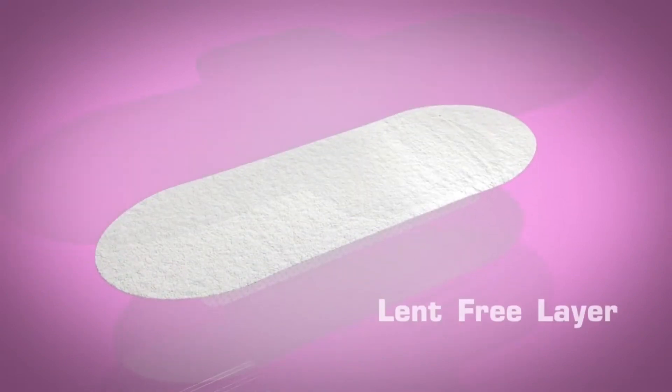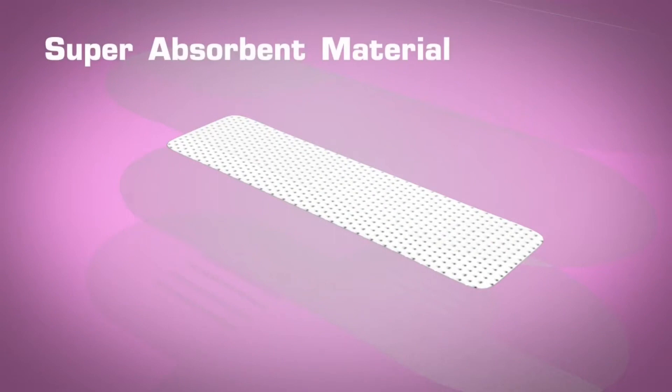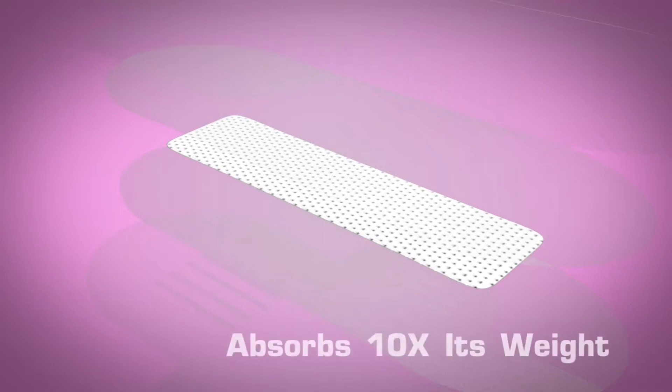Layer 2: Lint-free layer. Layer 3: Super-absorbent. Once the discharges are received in this layer, they are absorbed by a gel-like super-absorbent material. This is our core product and it can hold up to 10 times its weight.